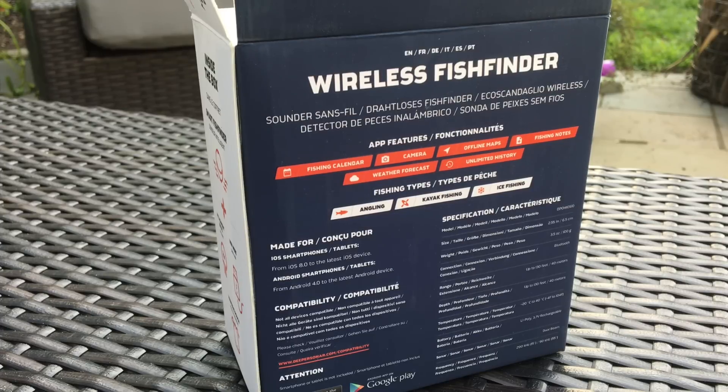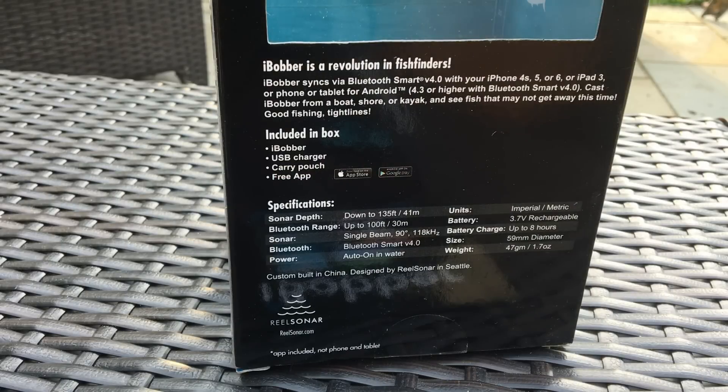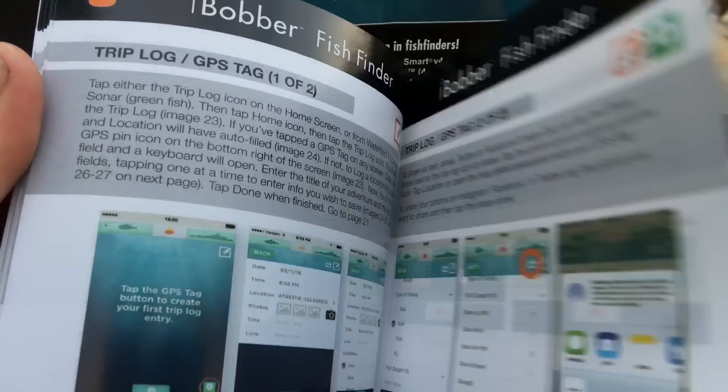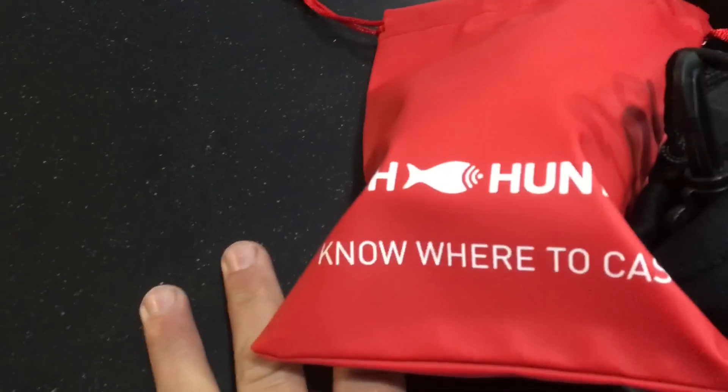The Deeper is a Bluetooth device, which is my least favorite type of data transmission — it tends to be unreliable, drop signal, and be a pain. One hugely important thing: Bluetooth doesn't penetrate water, so this will not work if submerged. That could be a deal killer. The iBobber is also Bluetooth 4.0, again not my favorite, but we'll see. It's 59 millimeters in size and 1.7 ounces — the lightest of the group. It comes with a nice little instruction manual with some troubleshooting.